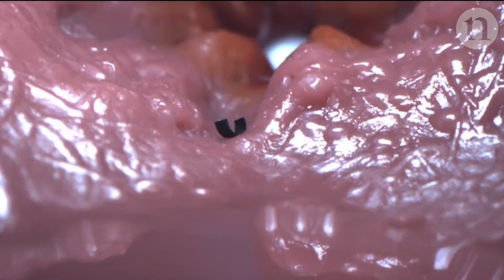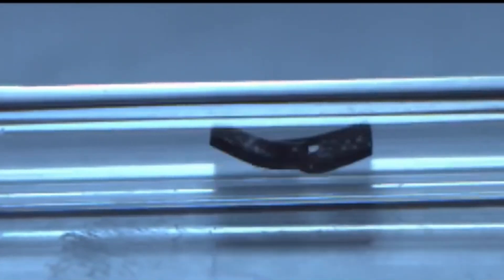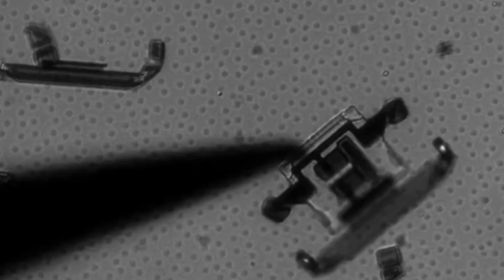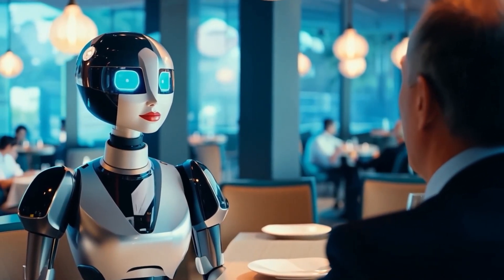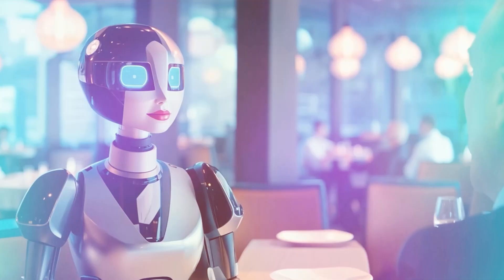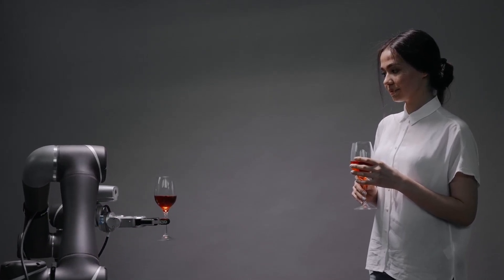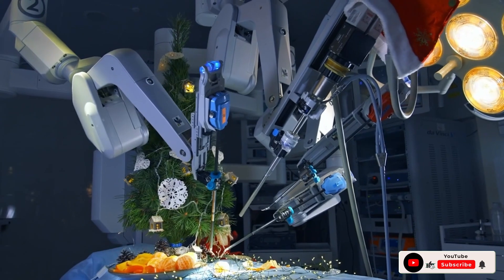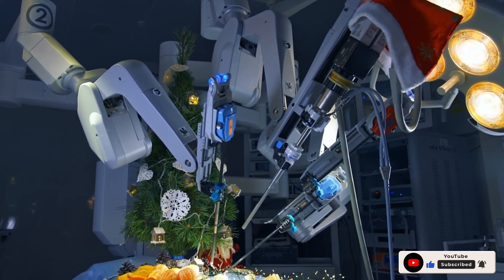Shape-shifting robots aren't just a technical curiosity. They could be the beginning of a new era in how we interact with machines — not as rigid tools, but as living systems that grow, adapt, and evolve. This isn't just the future of robotics; it's the future of matter itself. What would you do with a material that can heal itself and change shape on command? Remember to like and subscribe for more AI and tech news, and hit the bell so you don't miss what's coming next.